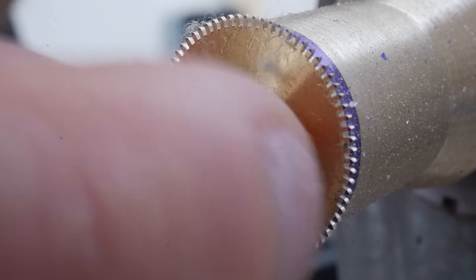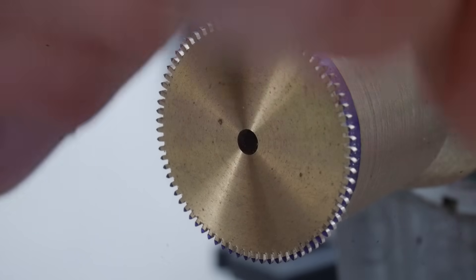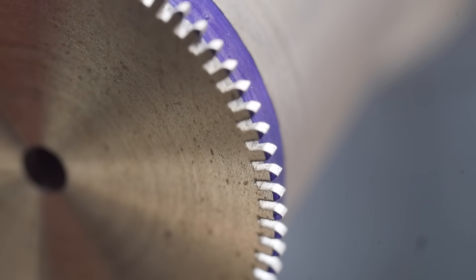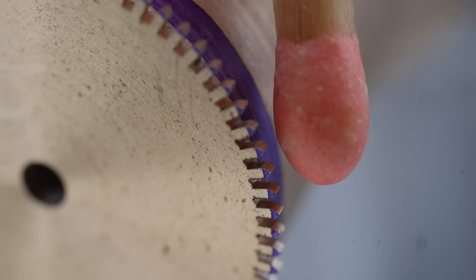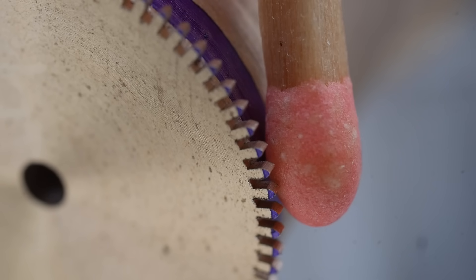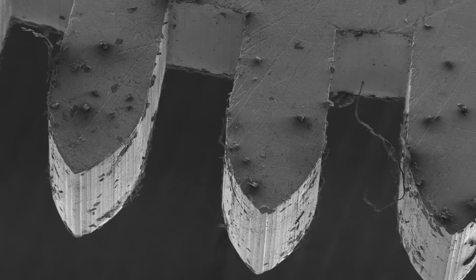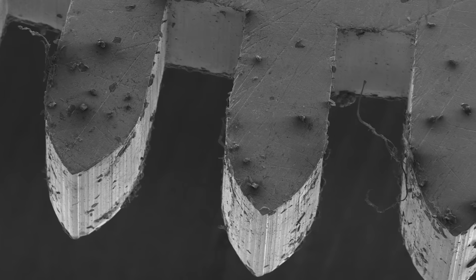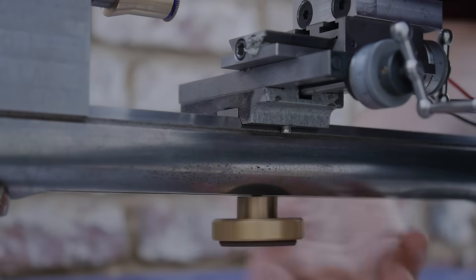Now the teeth are cut. I clean off my writing on the wheel since I'm far enough through the process to remember which wheel I was making. To provide a sense of scale, here I show the size of the teeth compared to a matchstick. Under the scanning electron microscope it looks completely different — all the imperfections can be seen. Nevertheless, these teeth have turned out satisfactory.